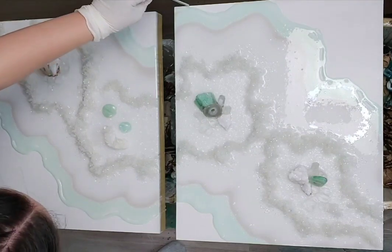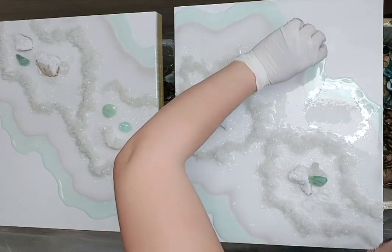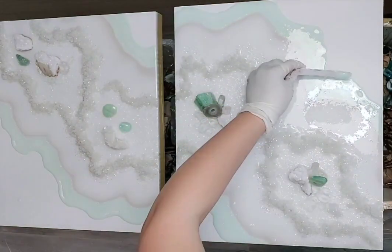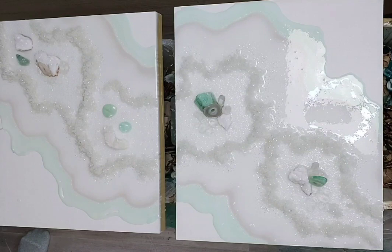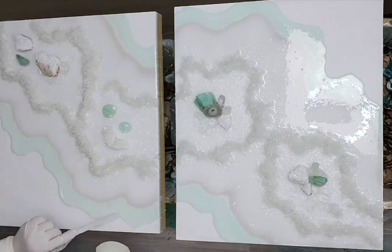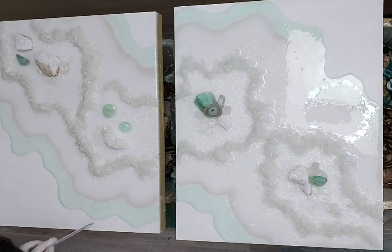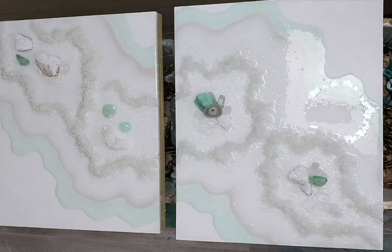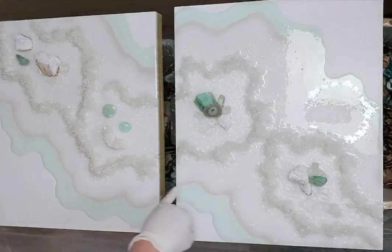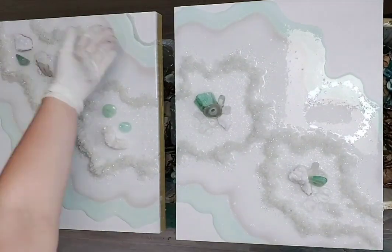My pro tip is to always be very cautious about the amount of resin — make sure you have enough to pour around both sides of the drusy on both panels. It's very difficult to mix another batch of resin that will match exactly the previous mixture. If you worry you have a little too much, that's okay — you can always use the leftover resin later.